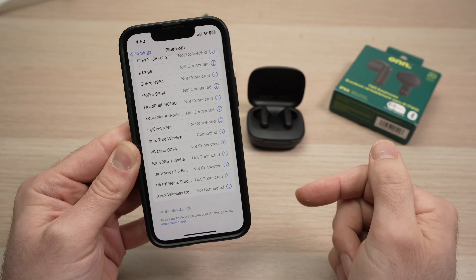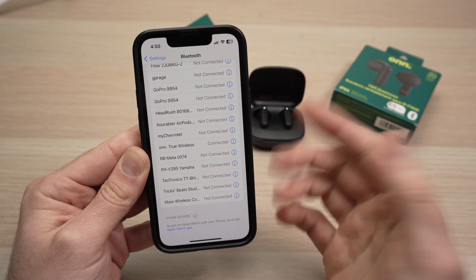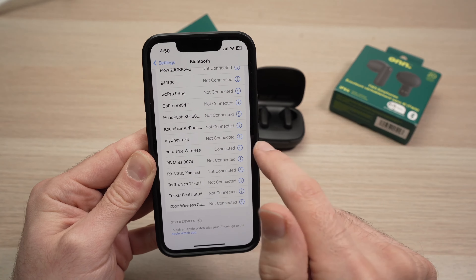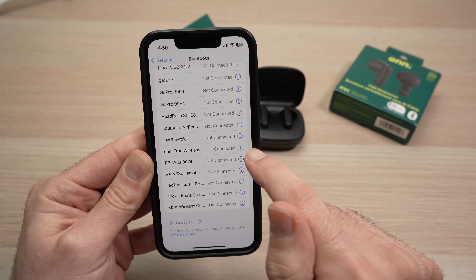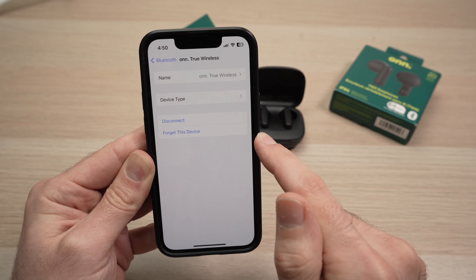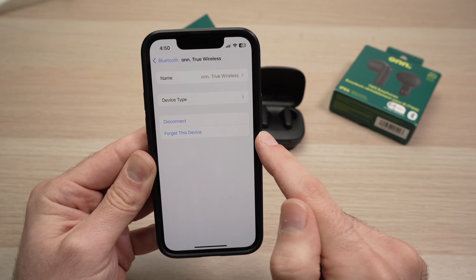Wait a few seconds and it will say Connected, and they will appear at the top of your list. You're good to go — you can put them in your ears and start using them for calls, movies, and music. If you want, you can go back and tap the small info icon next to your earbuds.